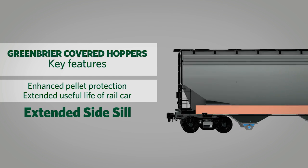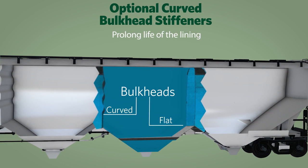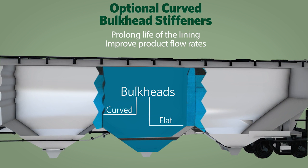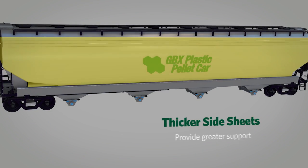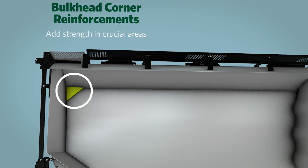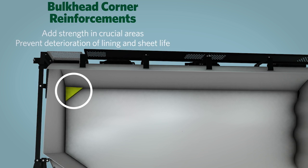An extended side sill protects the shipment in transit. Optional curved bulkhead stiffeners prolong the life of the lining, improve product flow rates, and are easy to clean. Thicker side sheets provide greater support from overall car flexing.